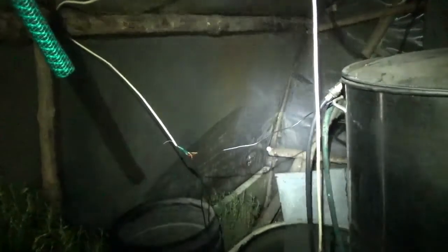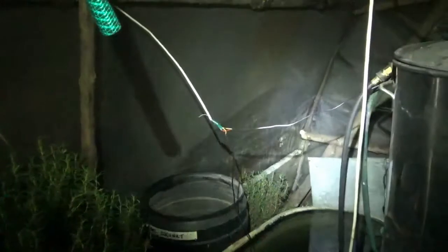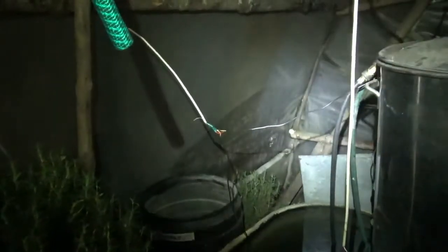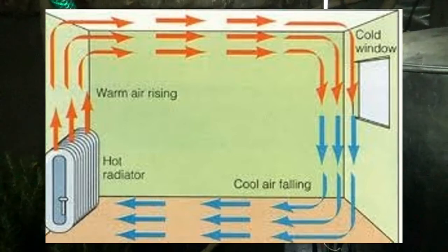Double layer plastic helps tremendously. When I say double layer plastic I don't mean two layers right against each other — I mean a layer of plastic, an air gap, and another layer of plastic. That's really important and I would say any greenhouse you build, you want to do that. More air gap is better, but don't go too crazy because inside the air gap you have convective currents where the inner plastic warms the air, it rises and circulates back down where it's cold. Some airspace has a tremendous capacity to insulate.